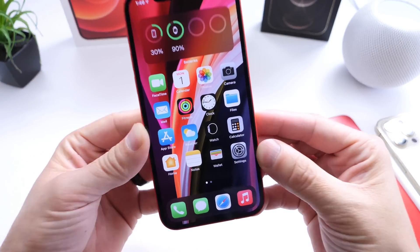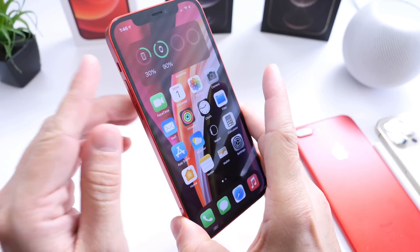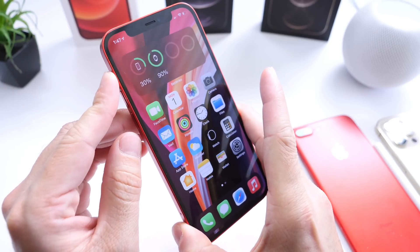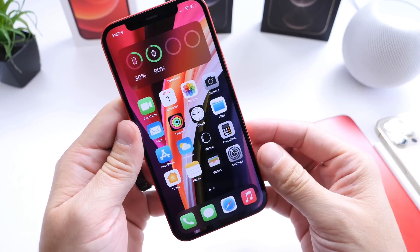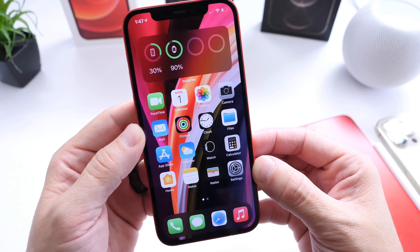Hey guys, IdaBiceHope here. Welcome back to the channel. Today I wanted to share with you guys a really neat feature built into your iPhone that can potentially help your iPhone run a lot better, smoother, faster, and potentially fix any issues or crashes that you may have on your iPhone as you use it on a daily basis.